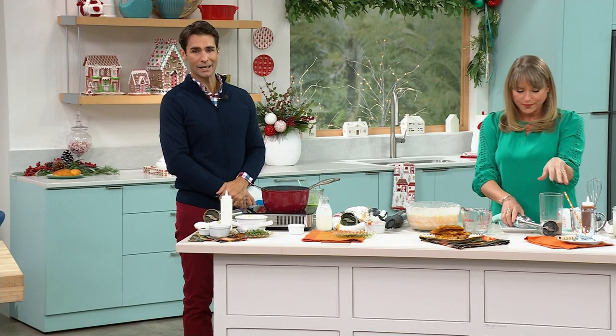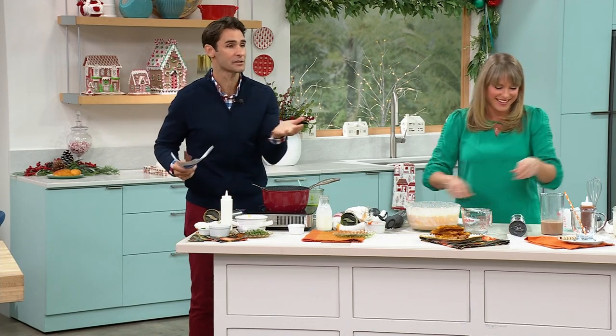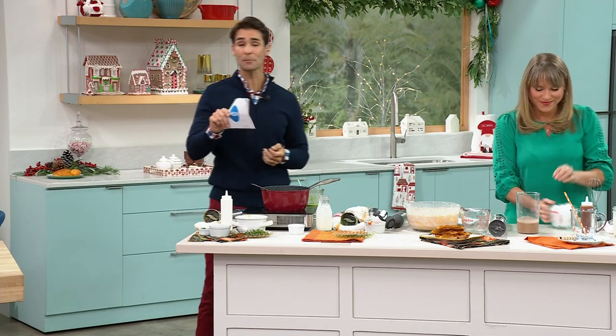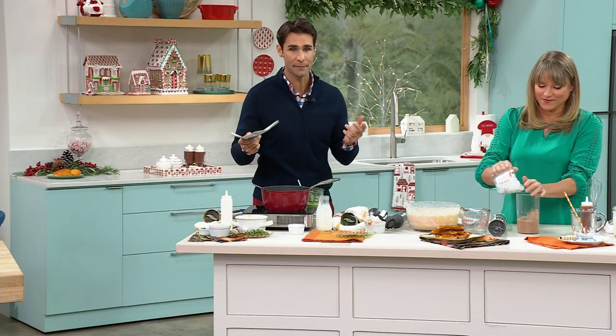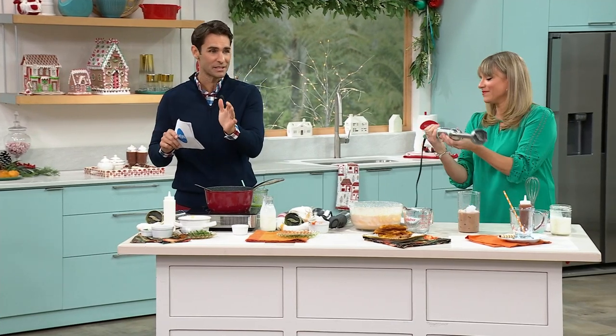The stand mixer does a good job but it's big, giant, and clunky — it lives in a separate cabinet. This can be anywhere. It's $39.99 — that is a Black Friday deal. If you're joining us for the first time, we've started our Black Friday deals. You don't have to wait until the day after Thanksgiving; you can jump on these deals right now.